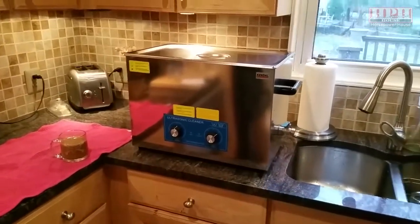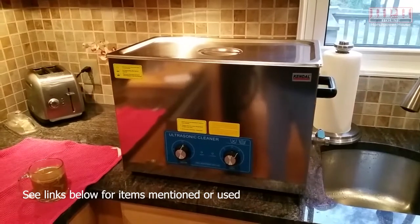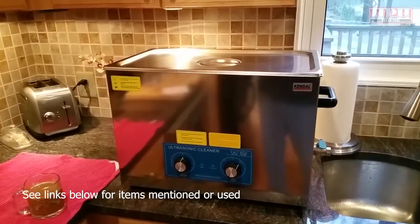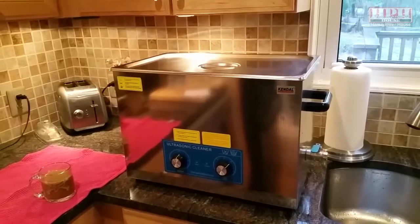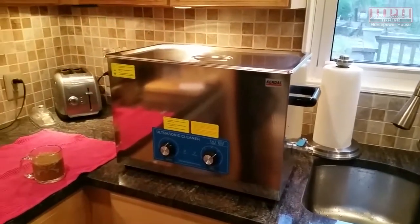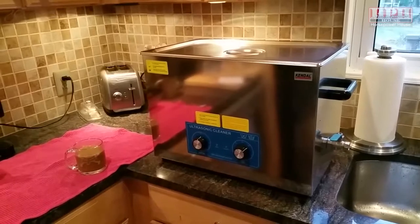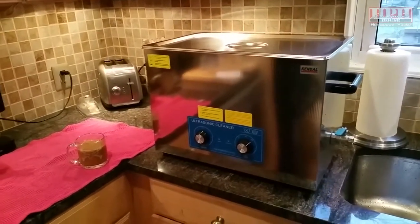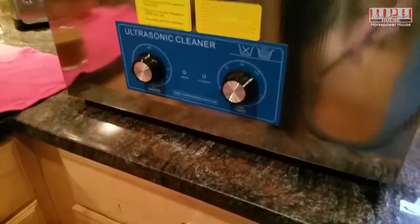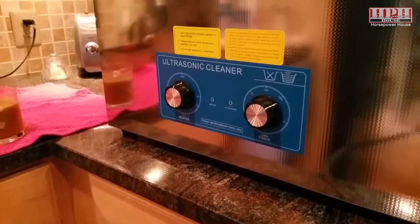Good morning fellow YouTubers. Several months ago I bought this 7 gallon, 27 liter, 1100 watt heated ultrasonic bath — that was probably six months ago and I haven't tried it yet. You know it's just one of those things where you've got to find the right project to put it to use. I've worked out quite a few coins for this thing so I might as well put it to use — it's got a heater and a timer.